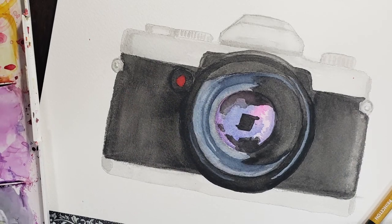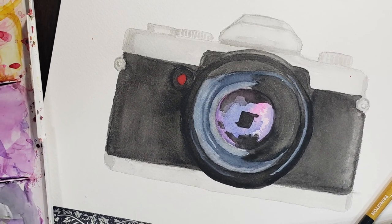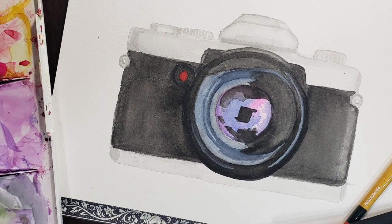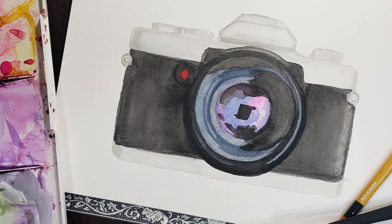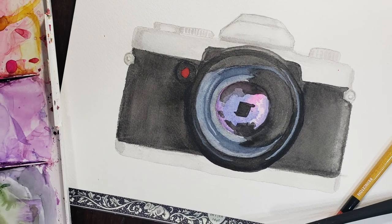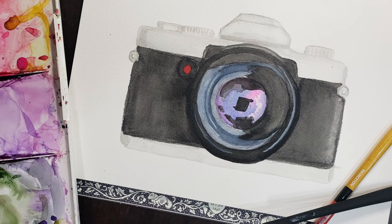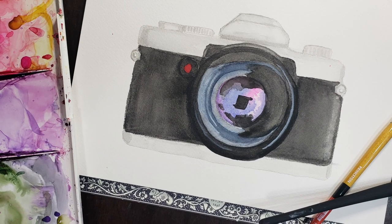And there is our watercolor camera. Thanks for joining me on this tutorial. Please subscribe to my channel for future videos. And if you would like to see part one of this camera series to see how to draw and transfer the image to your watercolor paper, please click on that video. Thanks and have a great day, everyone.